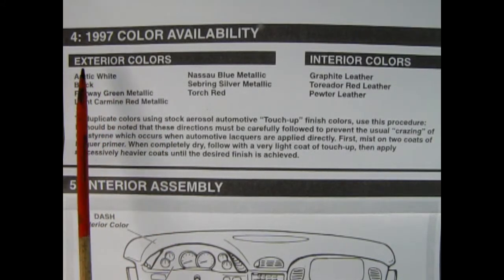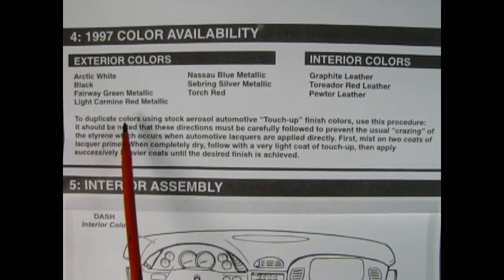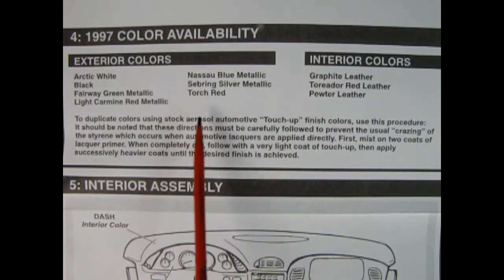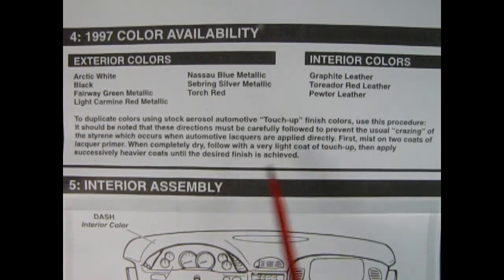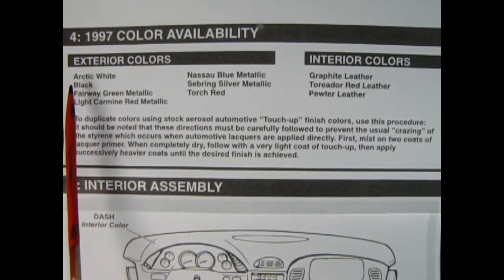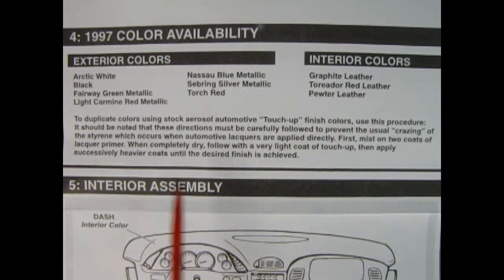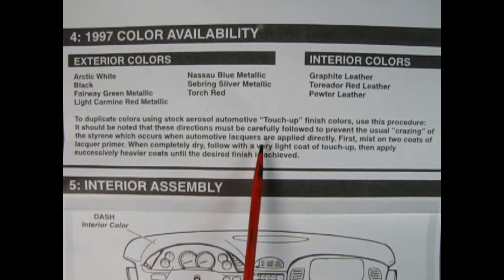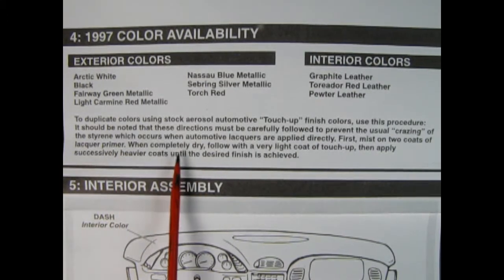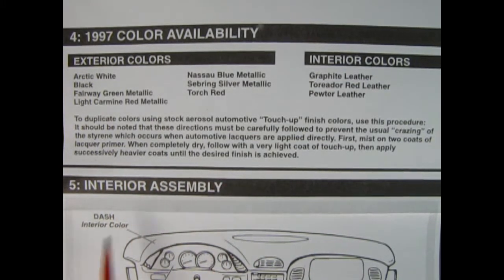The fourth step is our 1997 color availability chart. Colors include arctic white, black, fairway green metallic, light carmine red metallic, Nassau blue metallic, Sebring silver metallic, and torch red. For the interior: graphite leather, teredo red leather, and pewter leather. You could actually duplicate the original 1953 Corvette using arctic white with teredo red leather. These directions use stock aerosol automotive touch-up finish colors — mist on two coats of lacquer primer first, then follow with progressively heavier coats to prevent crazing of the styrene.